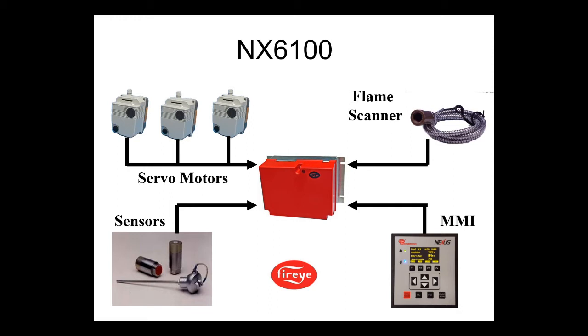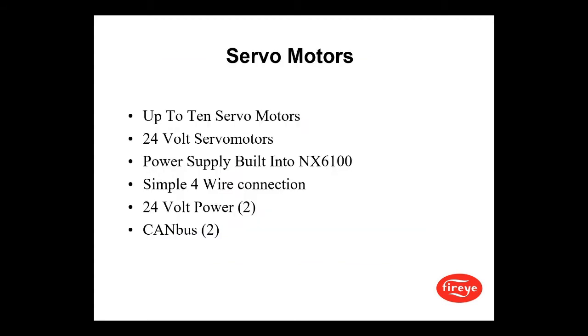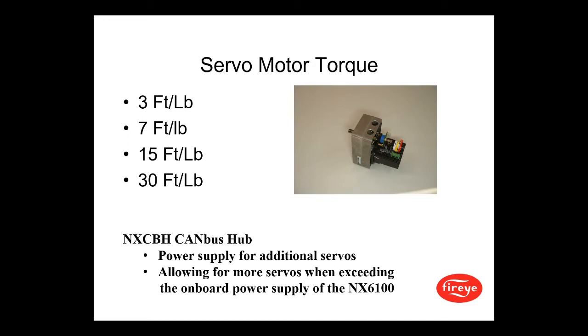Here is a map of the servos, flame scanner input, MMI, and sensors — what a full system might look like. The servo motor has an end switch, and you can use up to 10 servo motors per profile. These are 24-volt servo motors with a built-in power supply in the NX6100, using a simple four-wire connection — two wires for 24 volts and two wires for CAN bus. They come in torque ranges of 3 foot-pounds, 7 foot-pounds, 15 foot-pounds, and 30 foot-pounds. An additional CAN bus hub can be added for power supply for additional servos when exceeding the onboard power supply of the NX6100.